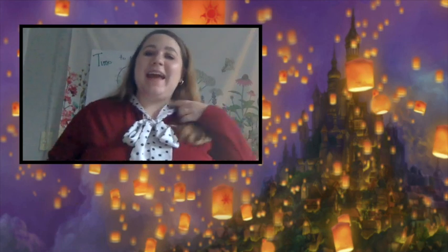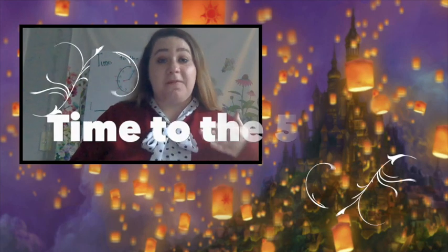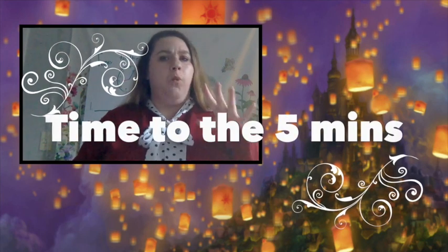Hi Gifsters! Happy Monday! Today we are working on time to the five minutes. Say whoa! Time to the five minutes.